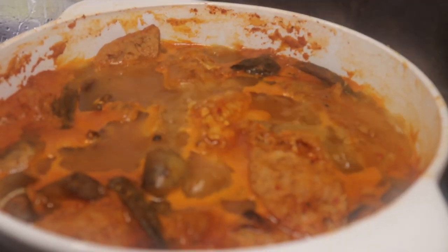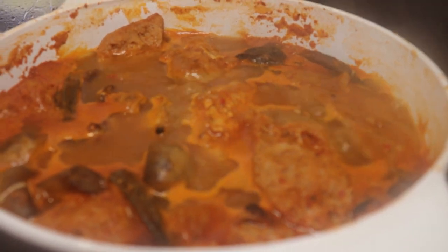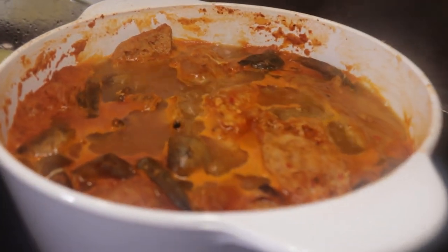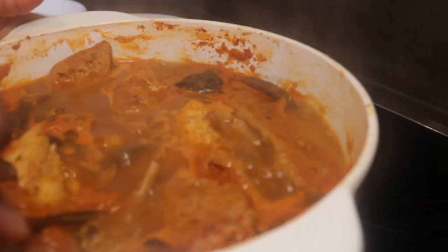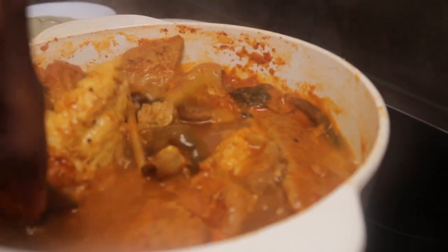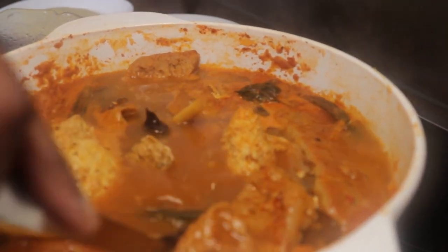Look at our vegetarian chicken light soup! I'm so excited and I can't wait to have a taste of it. You see the texture — it looks incredible!